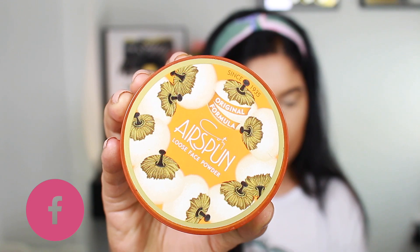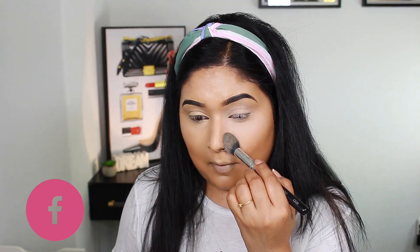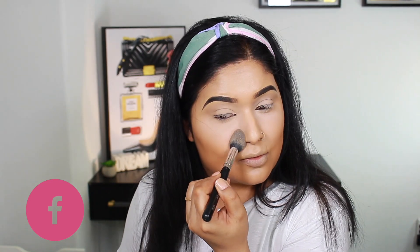I will set it with Cody Airspun Loose Face Powder in shade Translucent. This is a full coverage powder which is very budget friendly — you can pick it up anywhere in the grocery store.